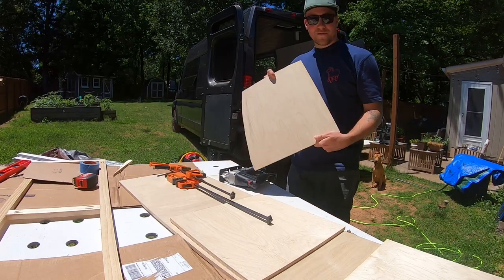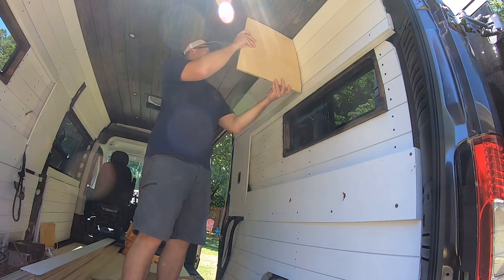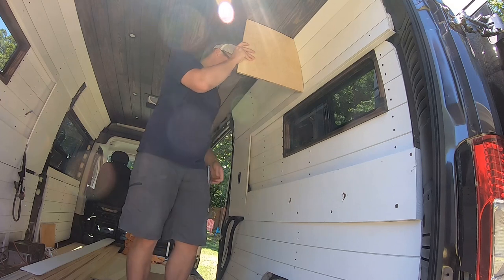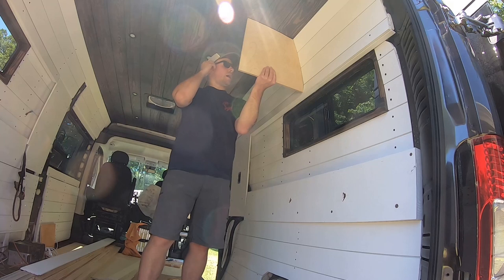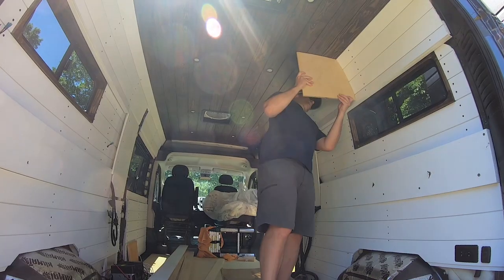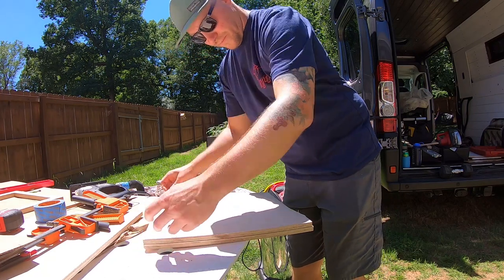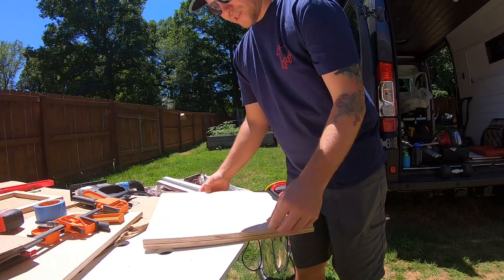Moment of truth — let's go see if it fits. Not bad. I think we can shave off a little bit on the front because I didn't even touch that. I cut those pieces off, fit it in the van again, and it seems to fit really, really well at the front. So I'm going to go ahead and translate that onto the next outside board.